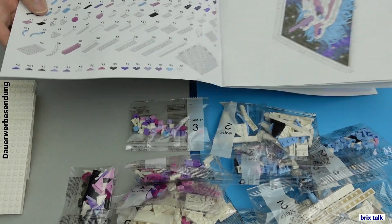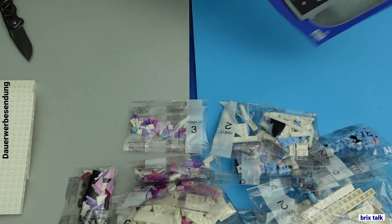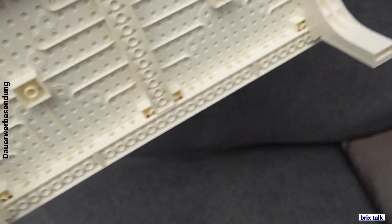In this case, everything that is built is color-coded. The colors of the pieces are okay — sometimes you have a bit of a problem — but most of the time it's logical enough to put the stuff together. Having a look at the picture itself, it's rather thick; I would say two bricks.